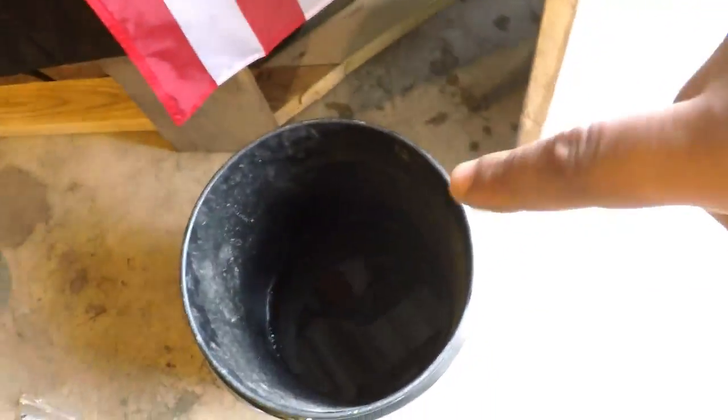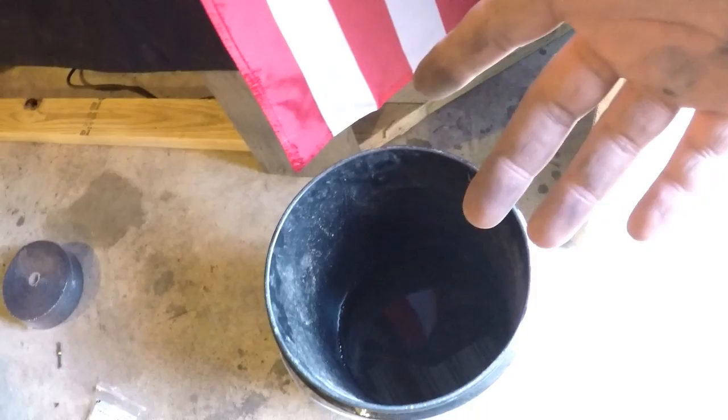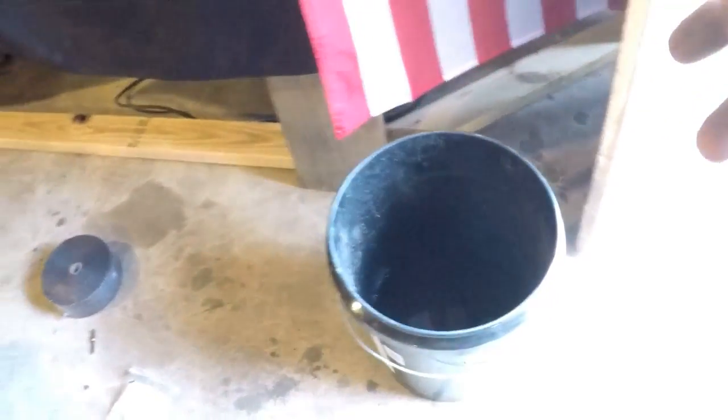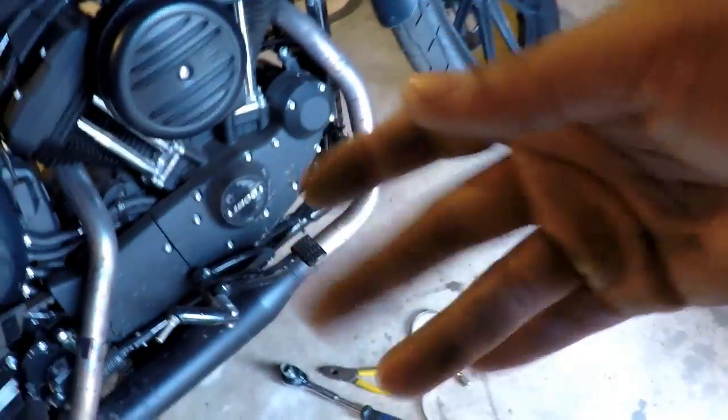The only thing I have to do now is soak the wrap in water. I'm hearing anywhere from fifteen minutes to five minutes to don't soak it at all, so I'm going to do it maybe a couple of minutes until I can feel it soft, but I'm going to put on some gloves first.